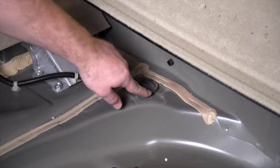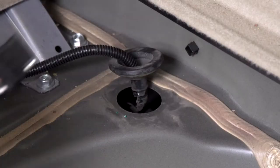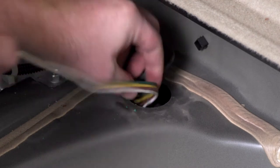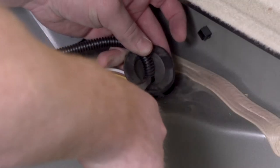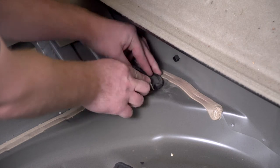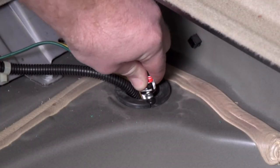Right back here in the cargo area, we have a grommet large enough to bring the wiring down, so we'll go ahead and remove that. We'll take our four-flat harness and push it down through. To reinstall our grommet, we're going to cut a slit halfway through using some tin snips. Then we'll put the four-flat wire inside that slit and reinstall our grommet. To seal the cut, you can use some black silicone.